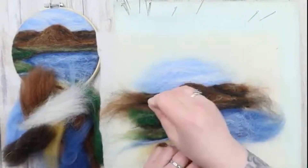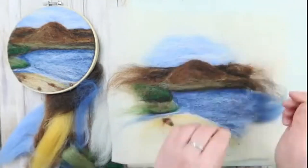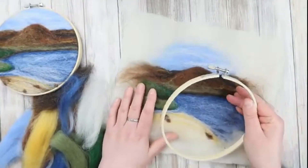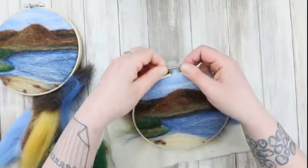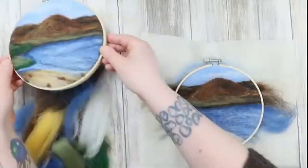Thank you for joining me on the speedrun version of the Ashig Beach felt-along. The full video will be in the description below. Don't forget to like, comment and subscribe. Thank you, my squishies — and if you've made it this far, I am thoroughly impressed. You're a true squishy!